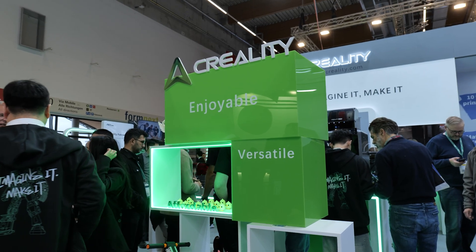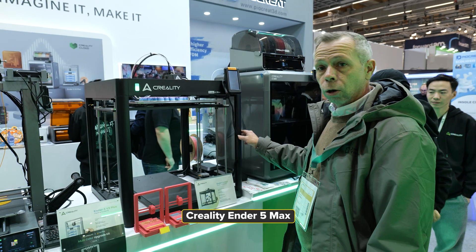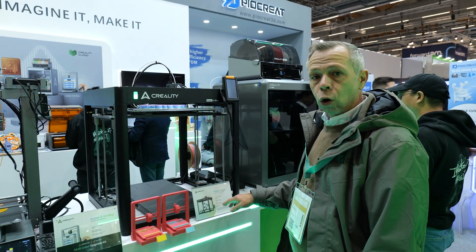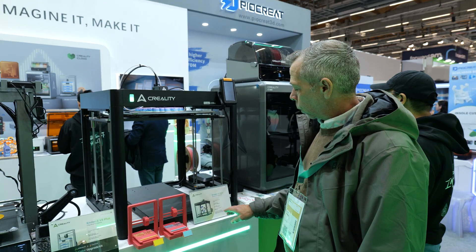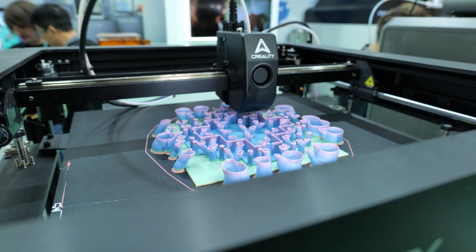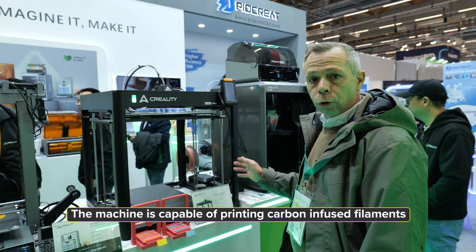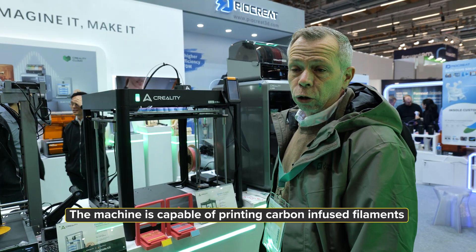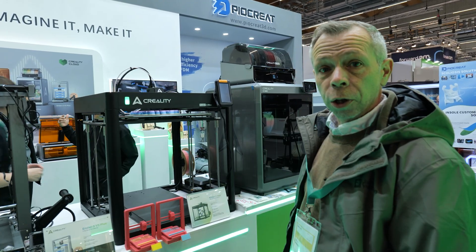Just arrived at the Creality booth and the first machine that caught our eye was this Ender 5 Max. Totally new machine from Creality. The build volume is 400mm by 400mm by 400mm with a claimed print speed of 700mm a second, which is ridiculously quick. It's a Core XY open frame machine. Creality have said there is an optional enclosure kit. It appears to have the same extruder as the K2+. Looks very interesting — keep an eye on this.